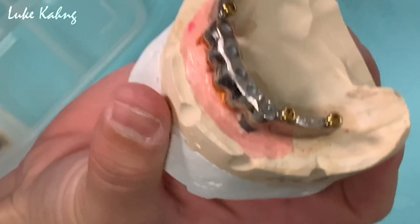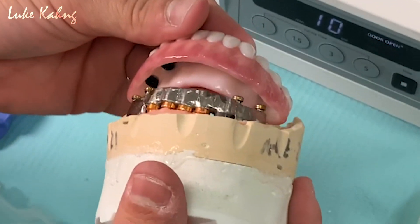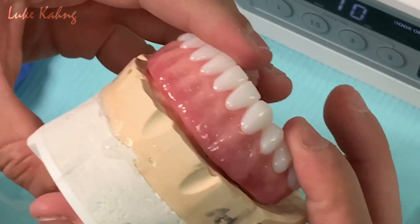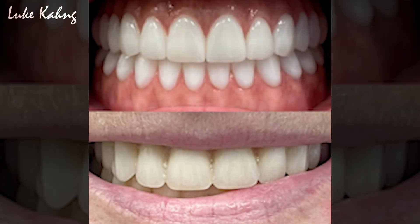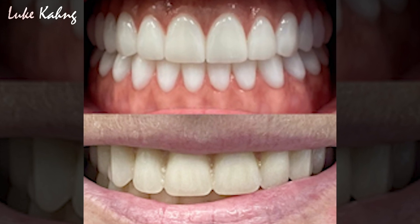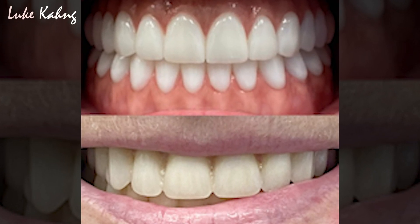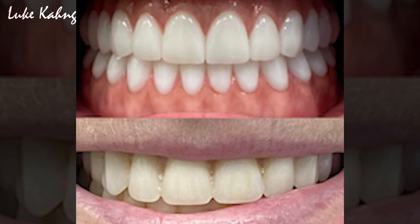If everything fits properly, then the cementing process for the Sitin 5500 zirconia locator is complete. Here's a look at the finished zirconia locator in the patient's mouth, with a comparison between the patient's previous teeth. This case was for Dr. Seth Shapiro in Florida.